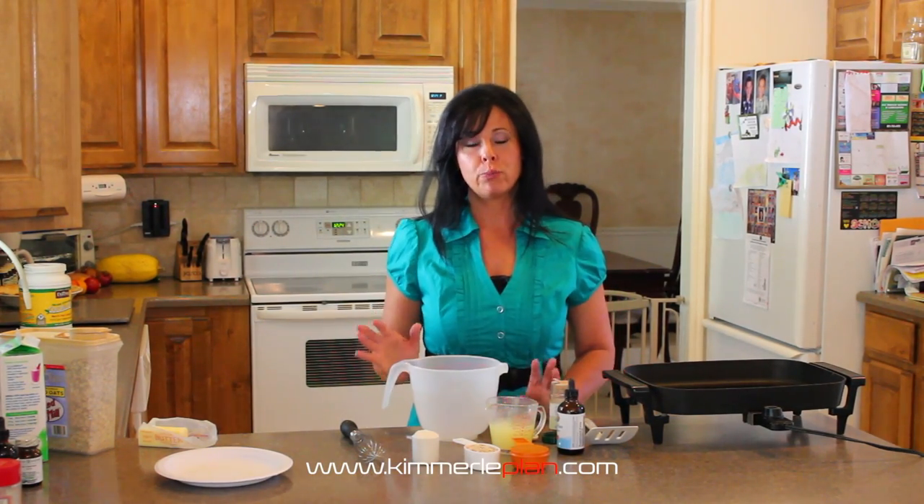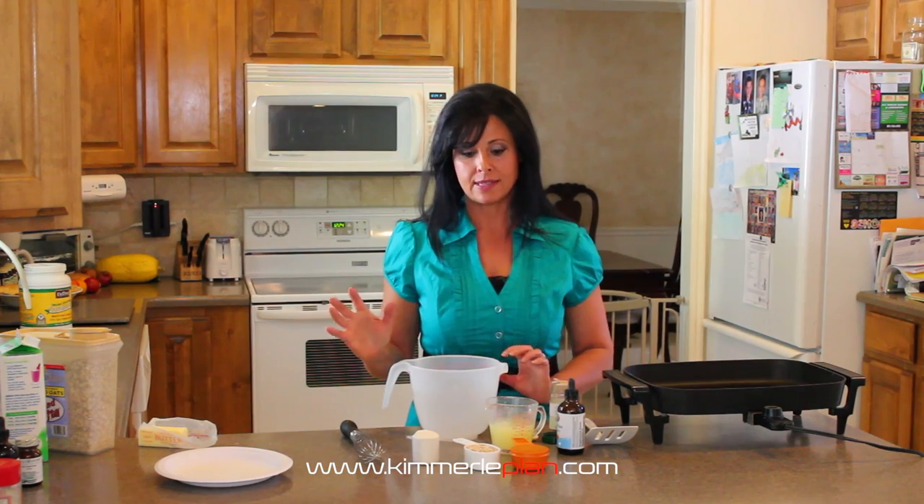Hey everyone, this is Michelle Esweire here. Today we are going to do pumpkin protein pancakes and you can vary these ingredients however you like.